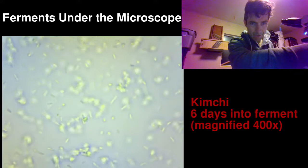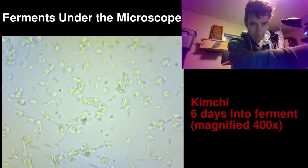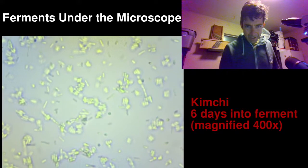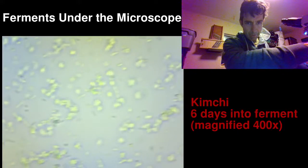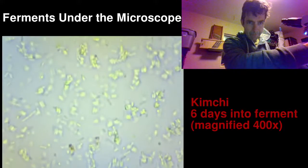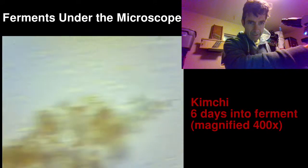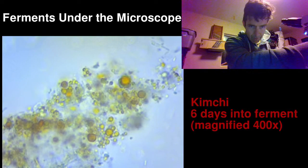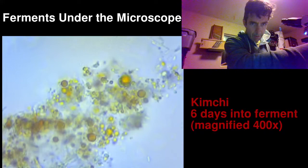I've got loads of different ferments we can look at under the microscope if this works. You can kind of see them hanging out, doing their thing, fermenting the food. Some are in little chains, some are just on their own — they're doing their thing. As I learn more I'll guide us through this microbial world. Here's another little bit of plant matter.